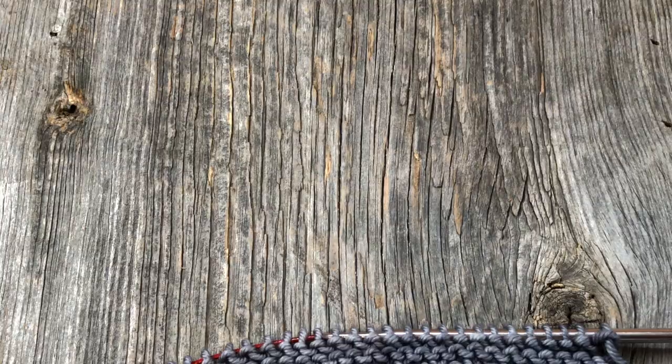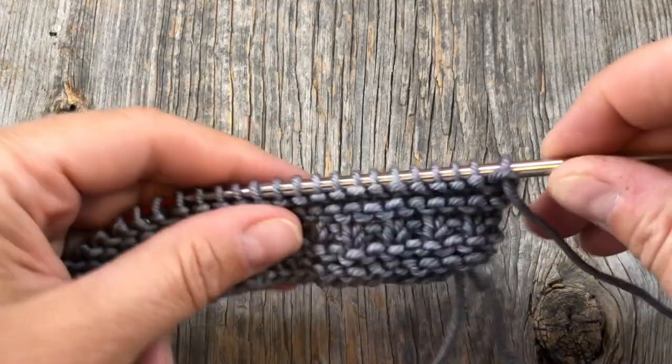If you're just joining us and you want to knit these in order, start with the afghan prep video that I'll link down below, then work through the blocks. You don't have to knit them in order, so if you want to start with this one that's great, but I do make some assumptions in this video about techniques you should have done several times before. Be sure to join the Ravelry and Facebook groups and holler if you have any questions either there or in the comments below.